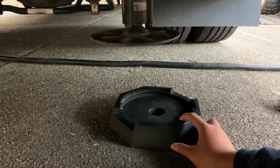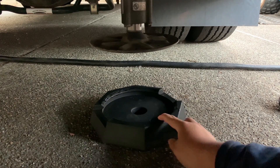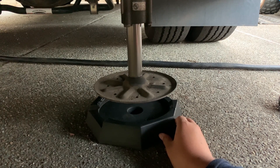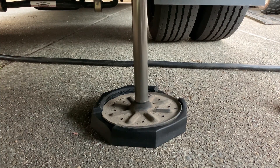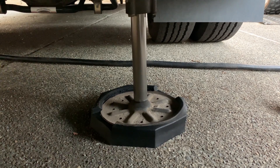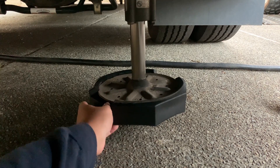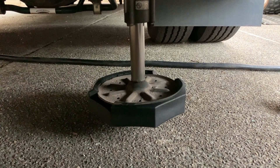You need two people — one inside and one outside. One person inside can press the button while the outside person adjusts the snap pad. Make sure it's going straight. Press the button one at a time and have the other person outside adjusting. Once it's snapped in, pull it up and check it — make sure it's tight and sticks to the jack base.